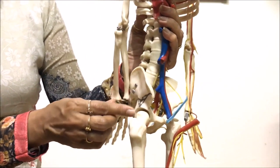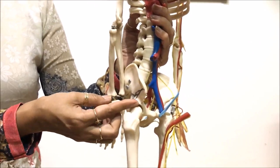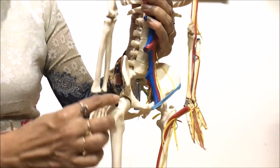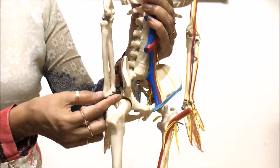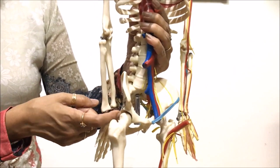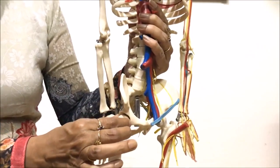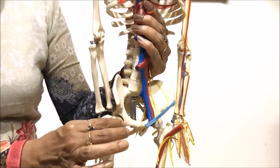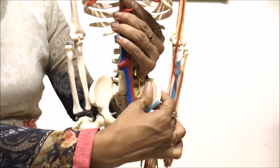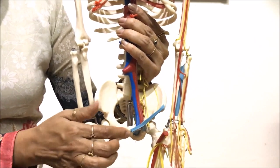Where these three bones — ileum, ischium, and pubis — fuse together, we find a cavity. This cavity is known as the acetabulum, in which the head of the femur, the thigh bone, fits. The head of the femur fits into the acetabulum cavity and makes a ball and socket joint. The two halves of the pelvic girdle are joined anteriorly at the pubic symphysis.